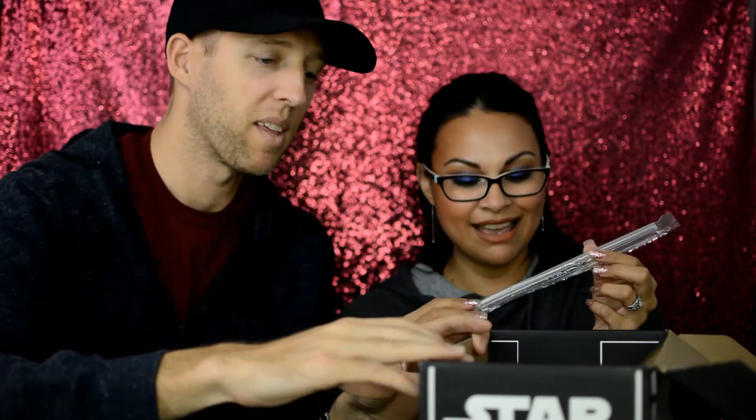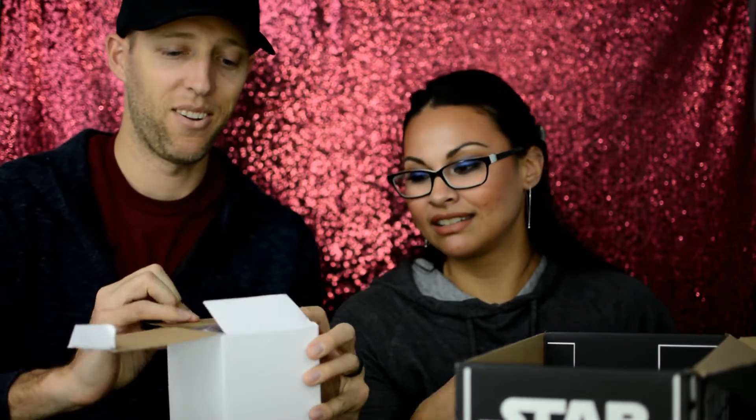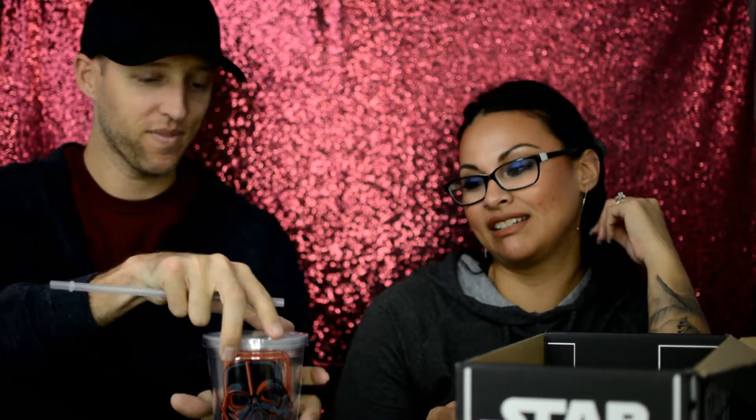There's a straw, which makes me think there might be a cup in this. I'm sure this is it — there's nothing that goes with it. Oh no, you'd be wrong — there is a Sith tumbler! This is pretty cool: Darth Vader, also in Funko Pop form. Very cool, and it comes with a straw, so the straw goes with the cup. She's probably gonna use this a lot more than I am, so that'll go to her.